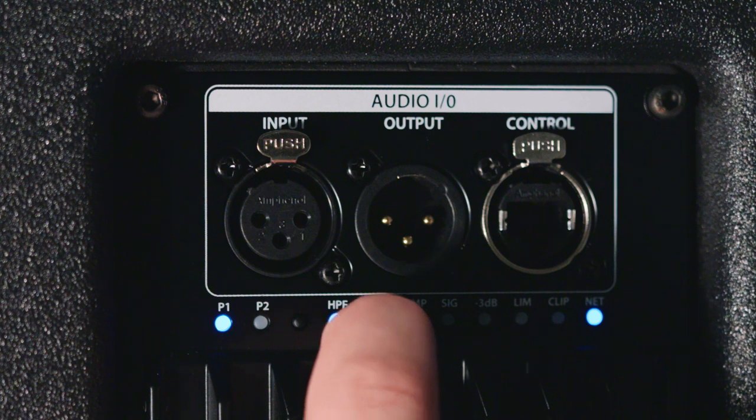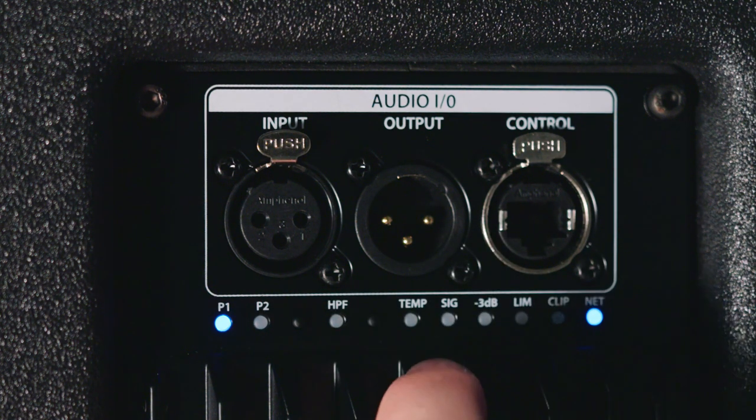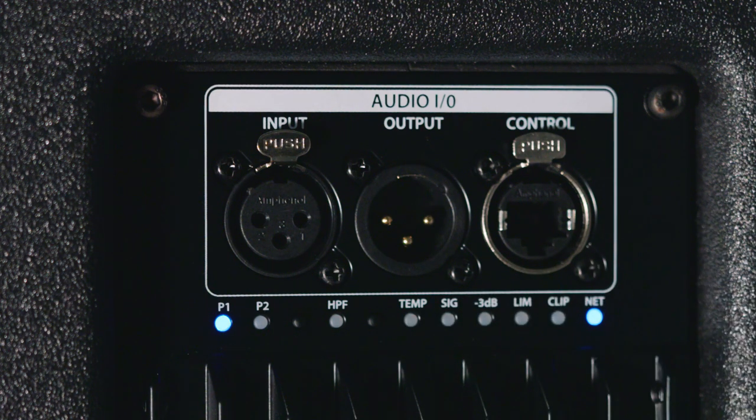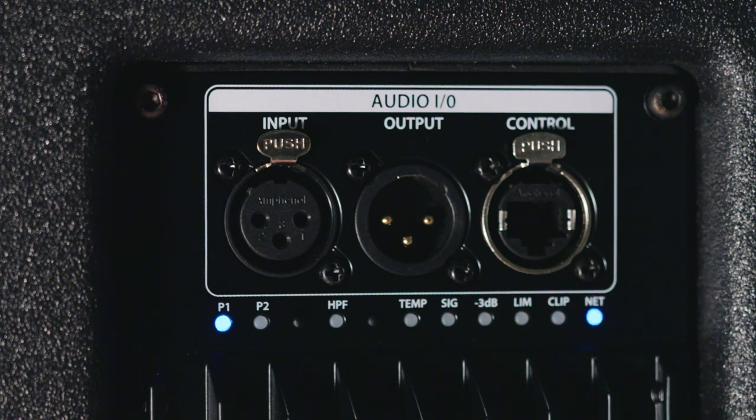We also have a 90Hz high pass filter that we can put in and out. And we also have temperature, signal, and different metering on the back. The last indicator shows that we have a network connection.